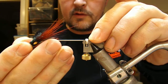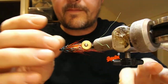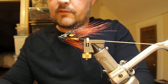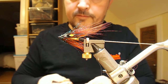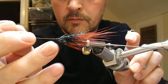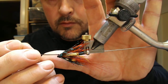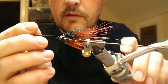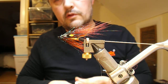And that is it, barring some more varnishing. I'm going to use black varnish and a fine needle to go around the head. When that one dries, I'll put on a coat or two of clear.